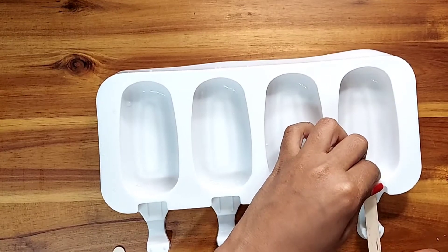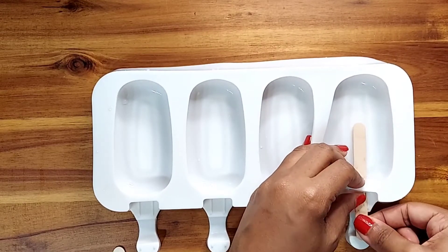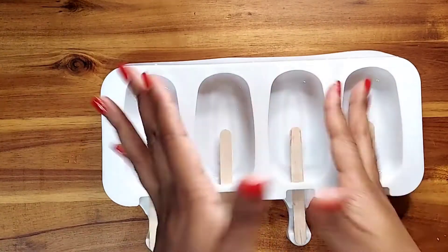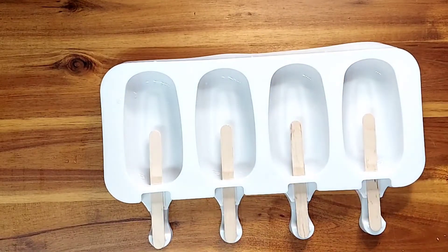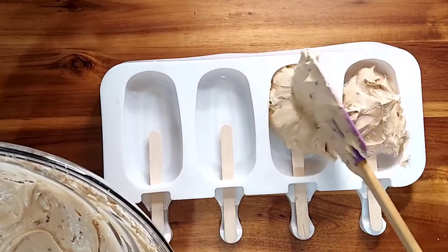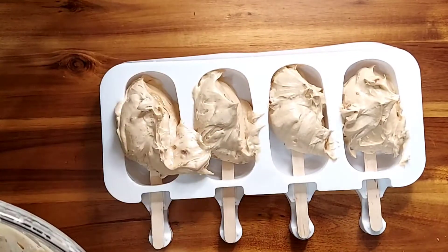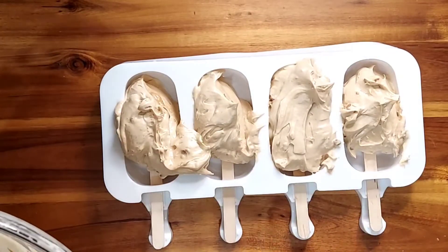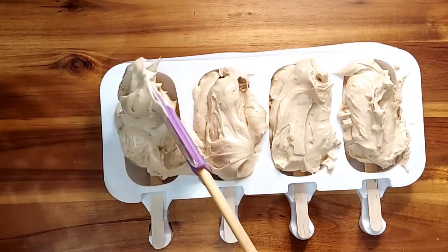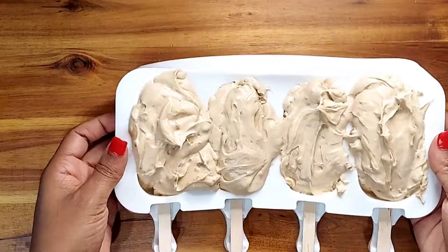Once you've done that, bring out your silicone mold. I purchased this from Amazon and I've included the link in the description. It even comes with popsicle sticks, which I was extremely excited about. Go ahead and place the ice cream into the mold. Once it's in, you're going to give it a tap — the reason I'm telling you this is because you want to get out any air bubbles. You can see me giving it that quick tap right now.